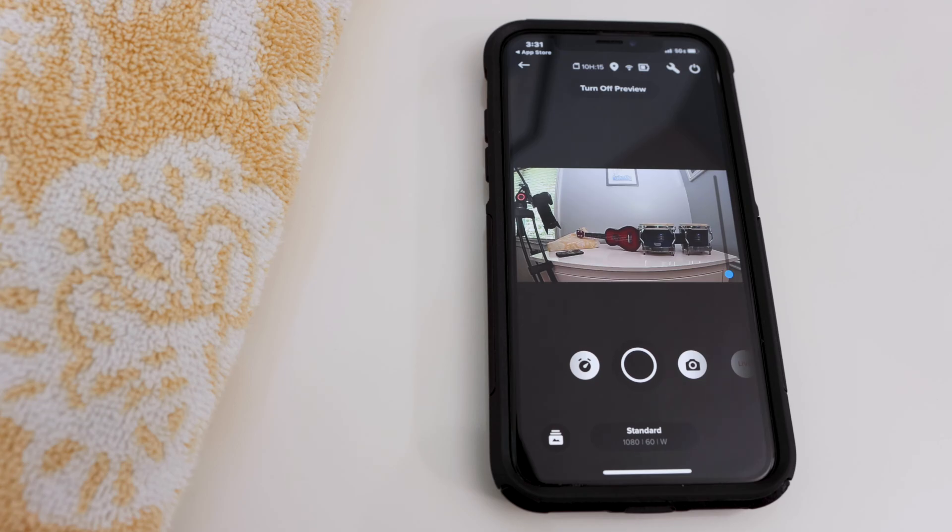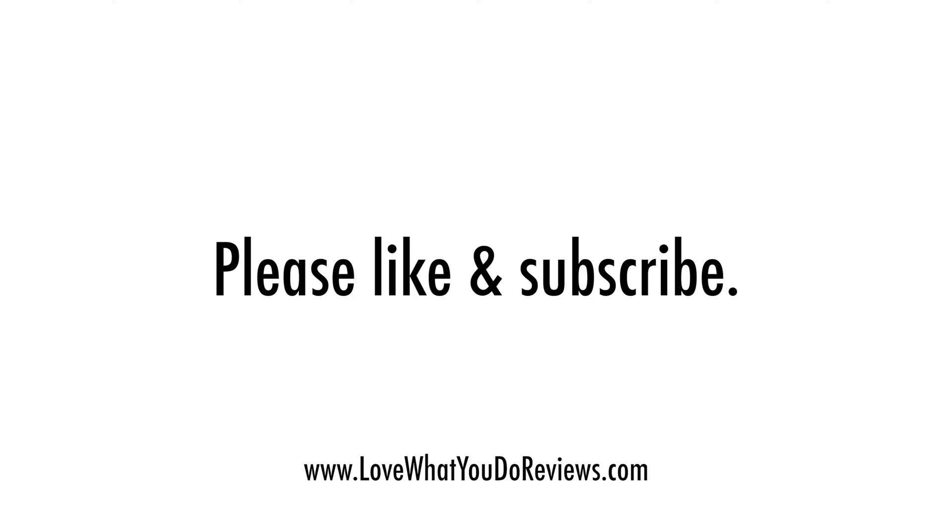Not only was my camera updated, but I could see a preview of my GoPro camera on my phone, plus GoPro controls. It's a very easy app to use. I hope you found this video helpful. Thanks for watching. Please like and subscribe.